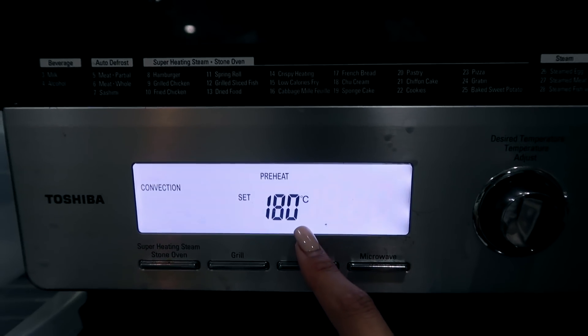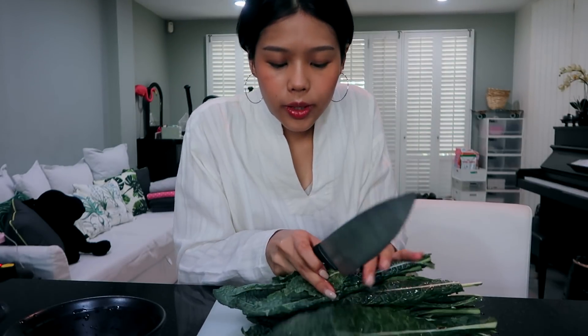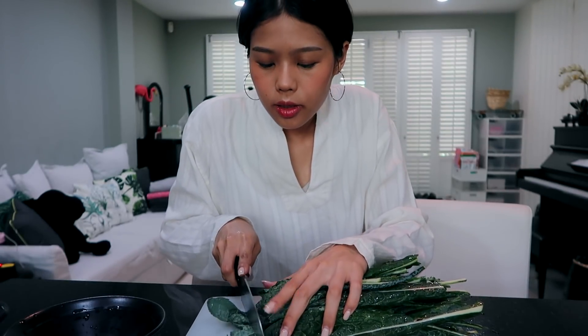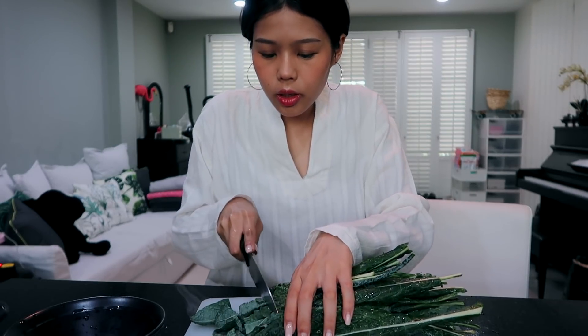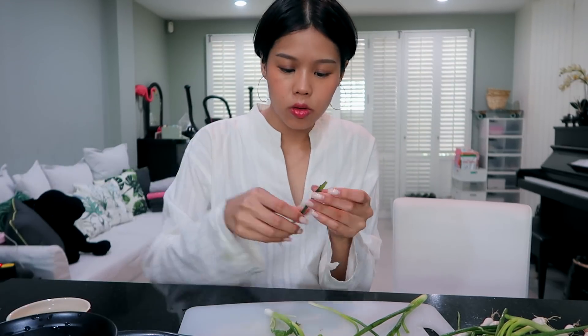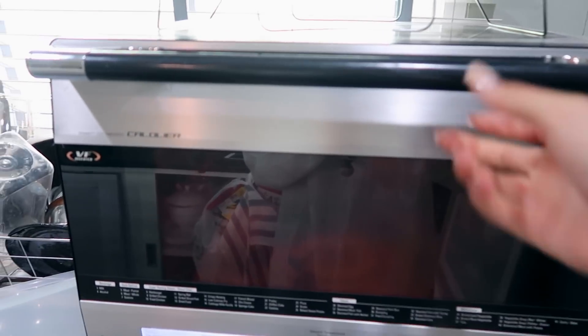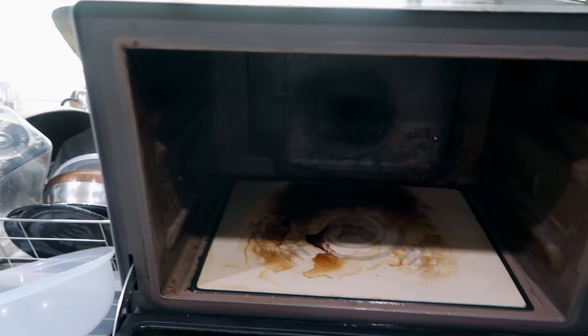I'm gonna pop these in the oven. I'll preheat the oven to 180 degrees Celsius and put the carrots in when it's ready. While the oven is preheating I'll be cutting the vegetables. For the kale, I'll cut them into small slices. For the green onions, I'll peel them off by hand. Now that my oven is preheated, I'm gonna put the carrots in.